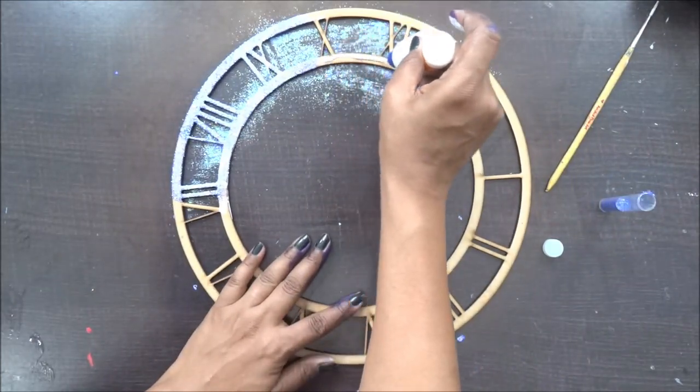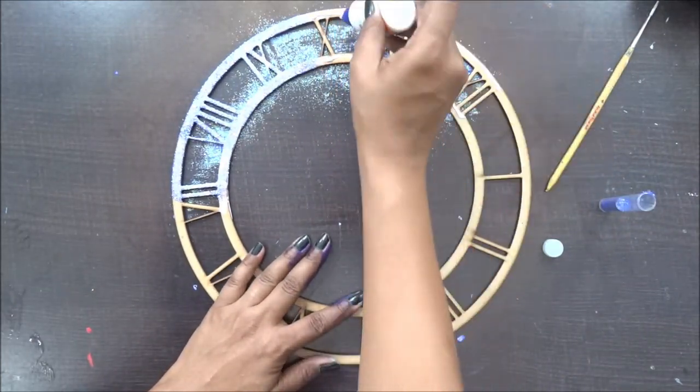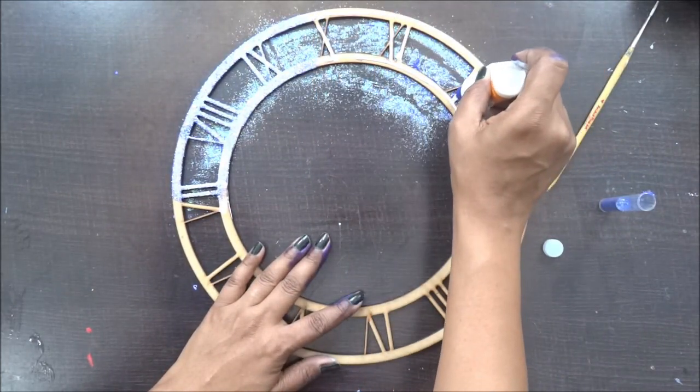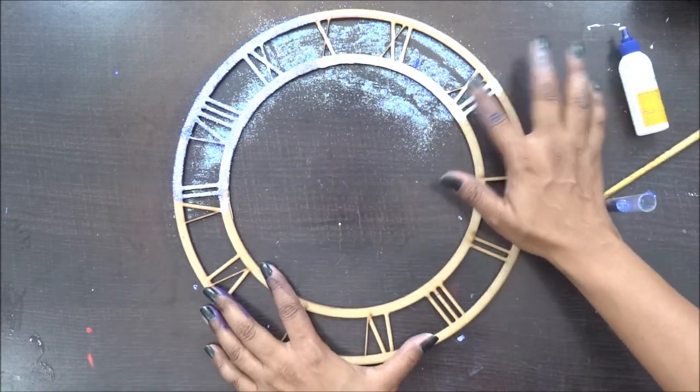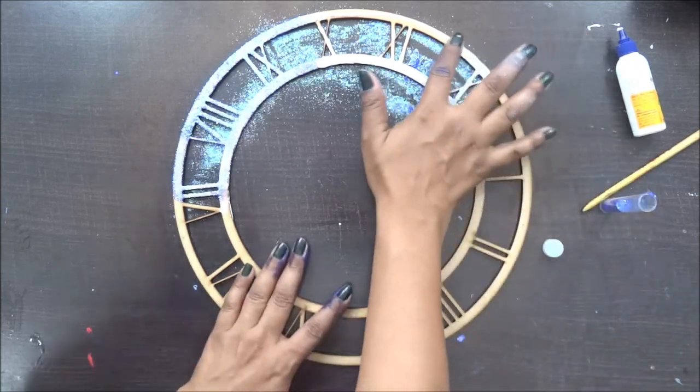Once my coloring work is done and it has dried out completely, it is time to add some glitter to it. In our store we have this amazing glitter which is a bit fine, a bit textury, and is just perfect to use on your project.